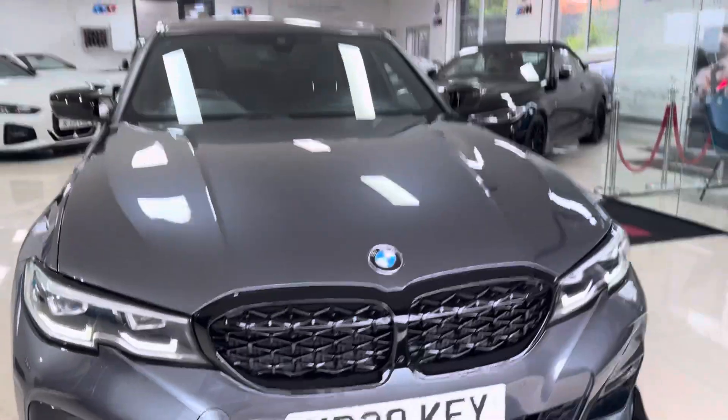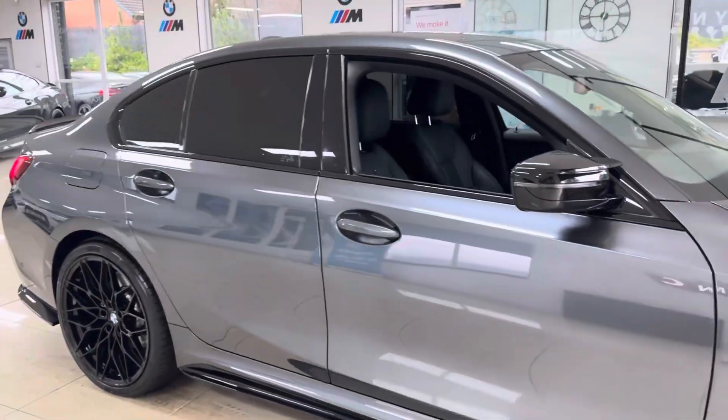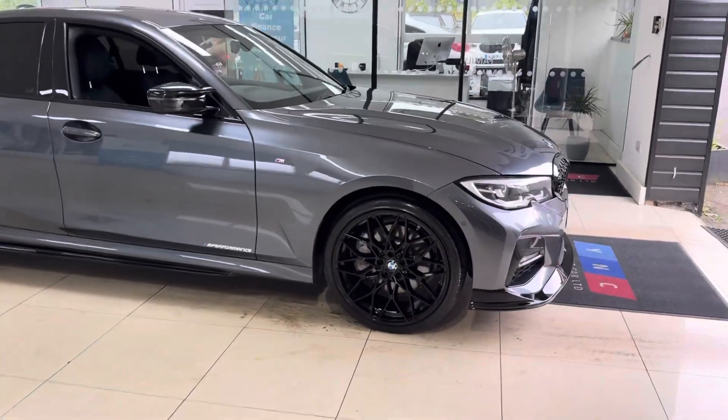Hello and welcome everyone to the walk-around video here at Your Next Car. This is the G20 330e M Sport finished in mineral gray, which benefits from the in-house enhancement kit alongside some nice options and features. Don't forget, if you want to know more, do use the links available.